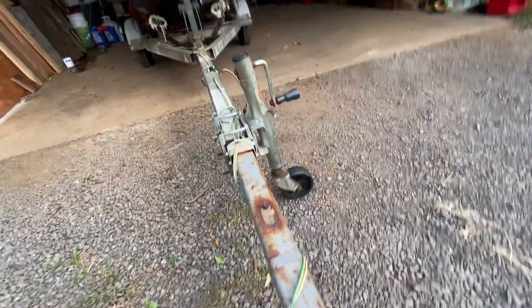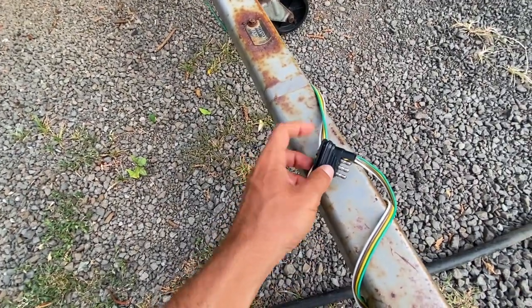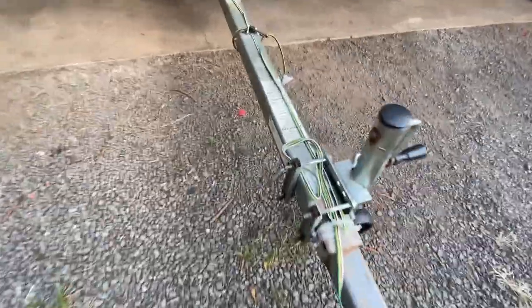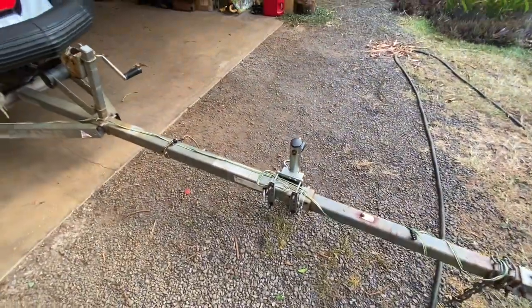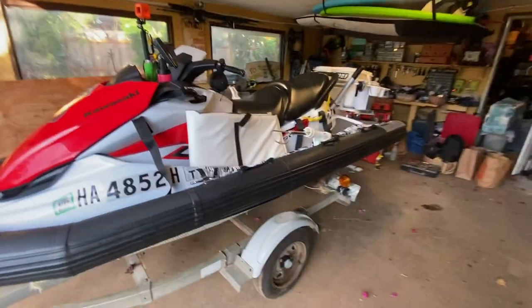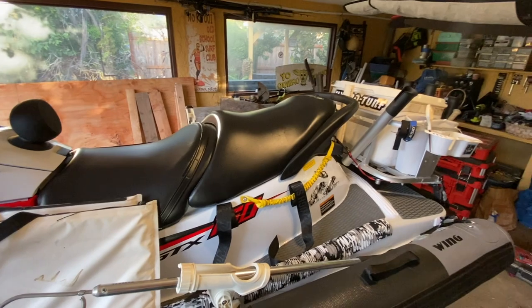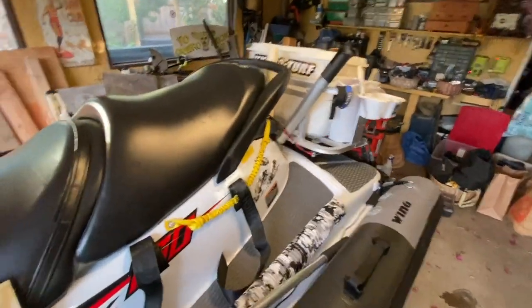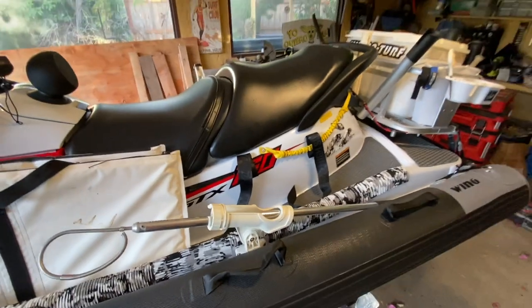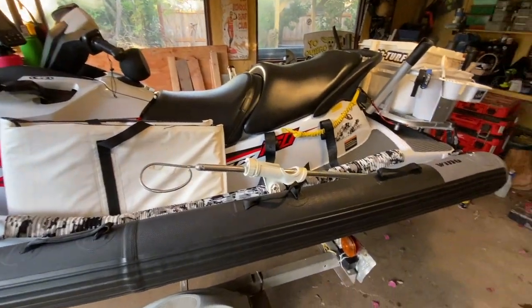For my trailer, I have wires running to the lights in the back — you can get one of these plug-ins that work really well, just plug into your car. The trailer also extends: there's a pin you pull when you get to the ramp and the whole trailer extends, making it really easy to put the ski in the water. That's pretty much it. This is my first full video on fishing, but this is my setup and I'll be updating it — adding another battery and more stuff. Hopefully it helps if you're looking for ideas on how to build out your ski.